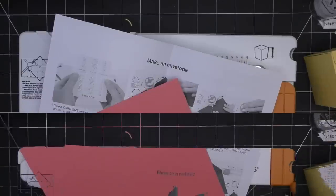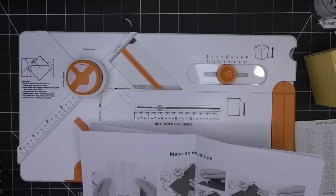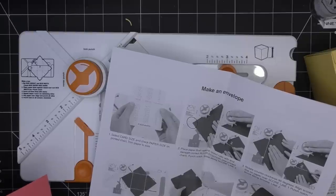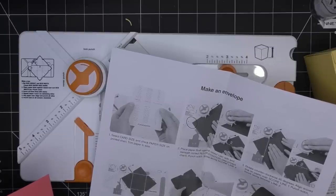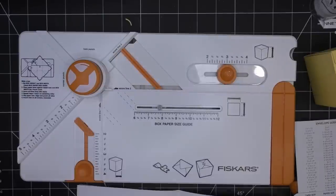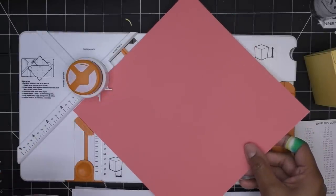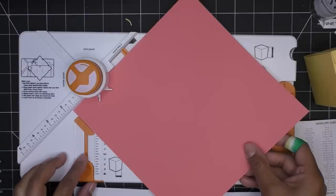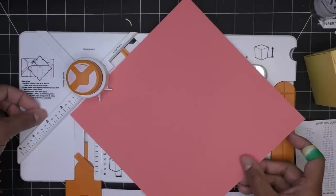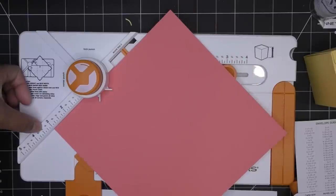Let's do four by six since that's a common size. It says I need an eight and a quarter inch square piece of paper and the ruler position should be at three and three eighths. I'll cut down a piece to eight and a quarter inches square and be right back. Okay, so: select card size, place paper flush against raised ruler with end beneath the correct ruler position. It told me three and three eighths inch ruler position so I'm bringing this here.